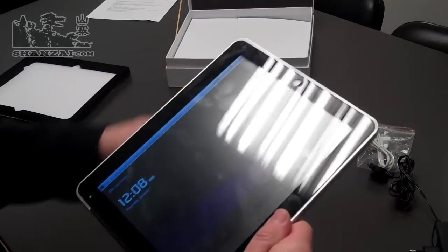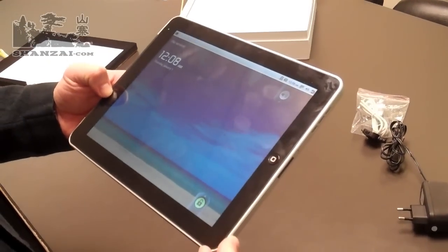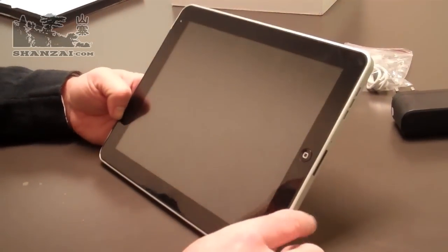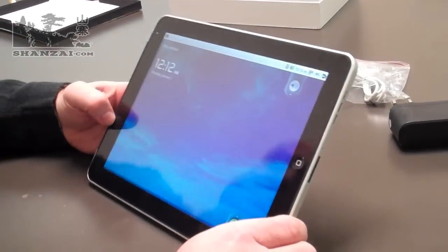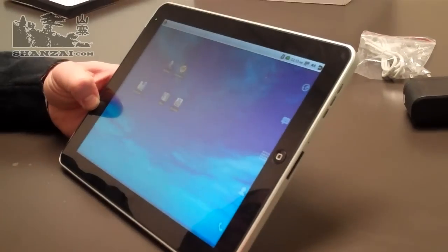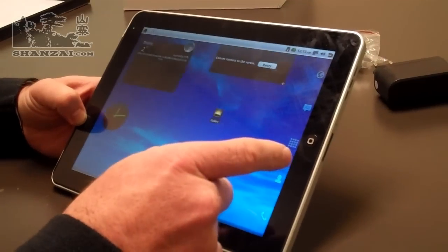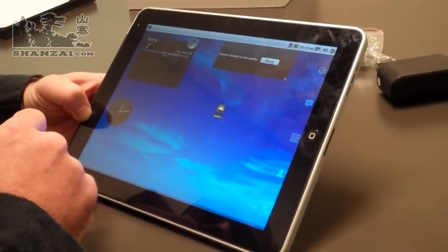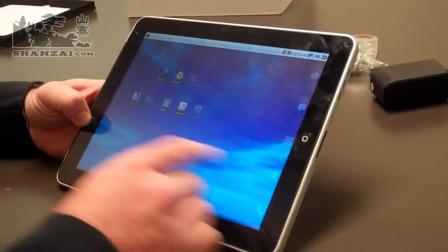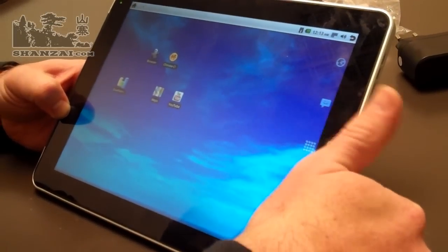Now we can get into the actual software performance. You can see the home screen and the beautiful capacitive touch view of it. The device has a customized home screen with a few apps on the side. On the second screen there are widgets connected to the internet showing temperature and other information you can typically find. There's no lag — it responds very quickly to touch. They've also tried to customize the connections to some of the functions on the device.